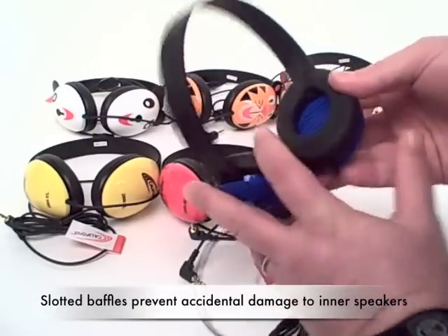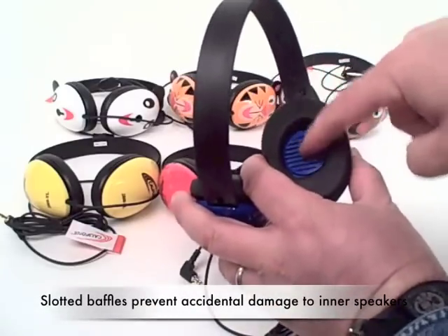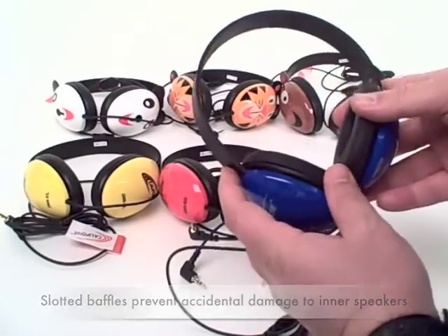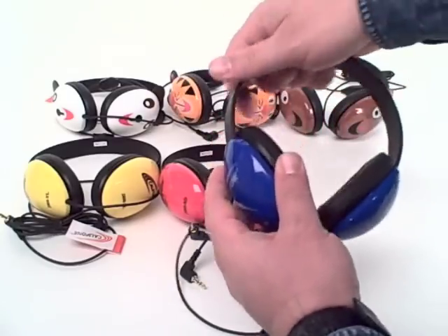The ear cups have a slotted baffle that prevents accidental access to the inner speaker. They're also adjustable.